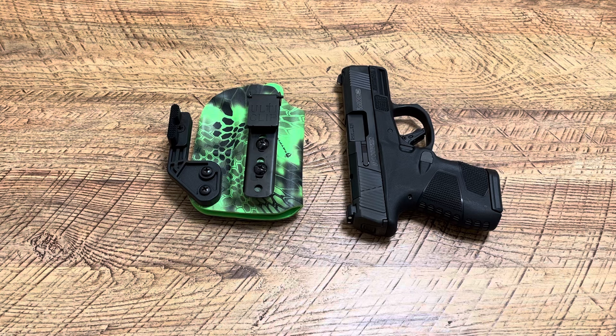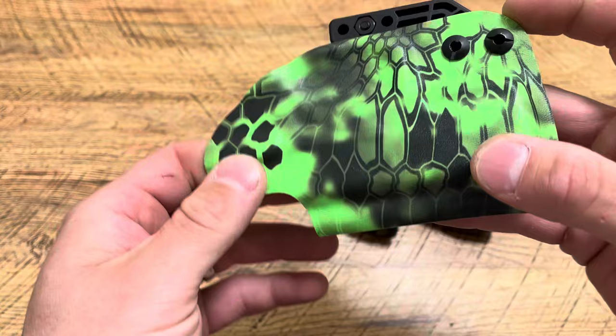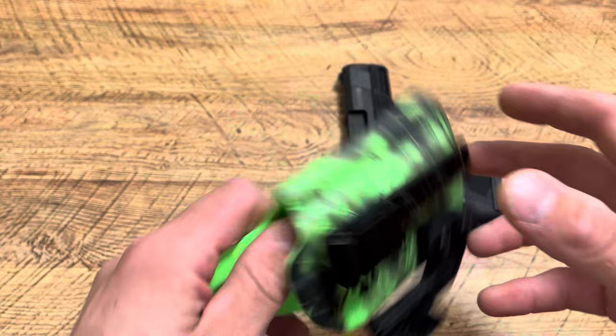What I really like about this holster is he chose my favorite accessories. First of all, the color is absolutely sweet — that is sick, I'm not going to lie. I'm sure he has many other patterns and options. If you want to get in contact with him, I can try and drop his email down below in the comments. He makes all sorts of holsters: leather holsters, kydex holsters, pocket holsters, inside the waistband, outside the waistband.